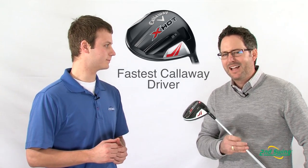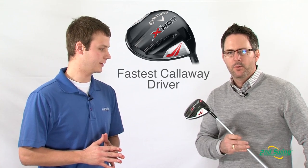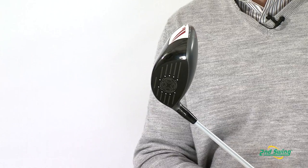Thanks, John. We're super excited about the X-Hot driver. It's the lightest, fastest driver we've ever designed. It comes with our incredible face technology,